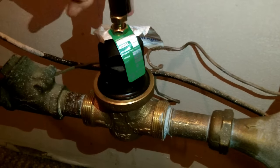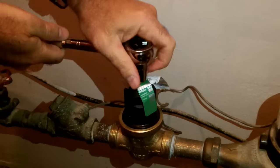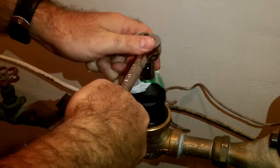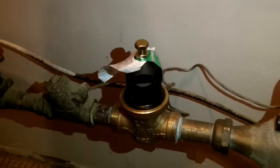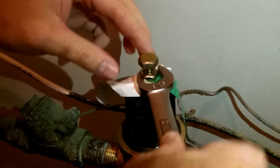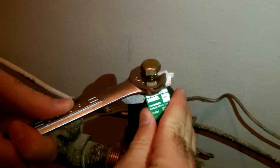So the first thing that Pat needed to do was turn the screw to the left, which reduced his water pressure. He only turned it by one quarter turn. And then you have to lock down the locking nut to make sure that the adjusting screw does not move.